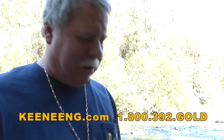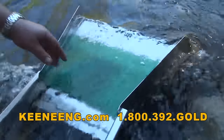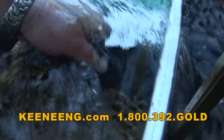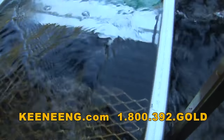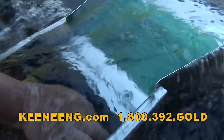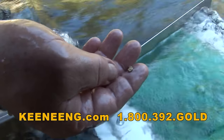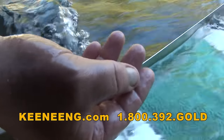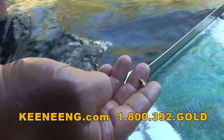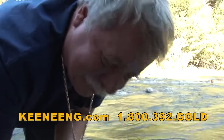We just ran some bucket loads through here and you can still see some material in there. It's pretty hard to see, but I think I see a couple little tiny specks down in there. But it looks like there's actually a little nugget right in there - let's see if I can grab that. I don't know if it's gold or not, let's find out. Look at that - right on! Found my first nugget today.